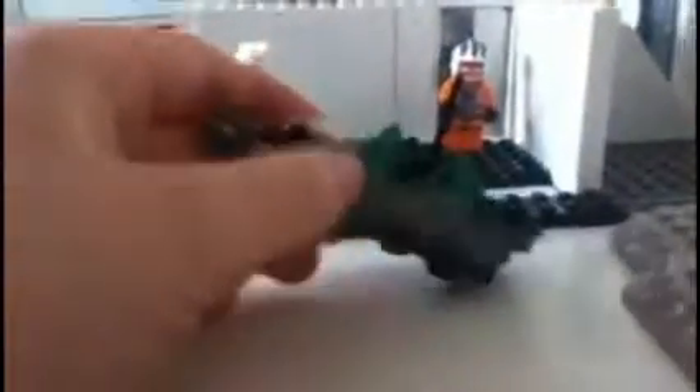This is my custom speeder — you can call it whatever you want. You can comment and say what you want to call it, and the best name is what it will be called.